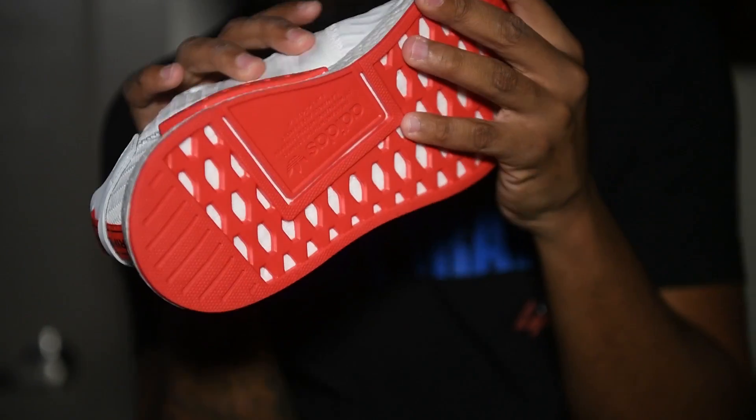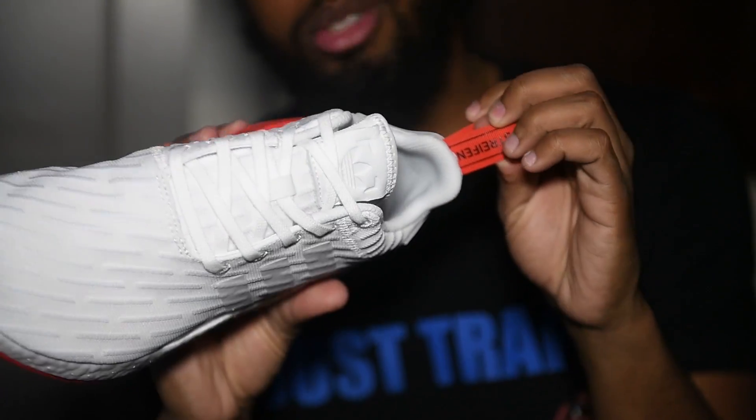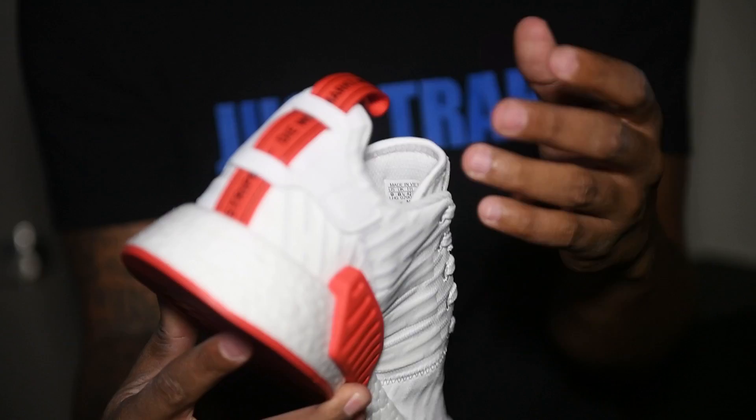There are about four sizes left. YCMC.com — the link will be in the bio — or you can go to your Shoe City location. But if you're out of town and you want these and you're like, 'Pat, I want these,' I'm going to tell you where to get them.